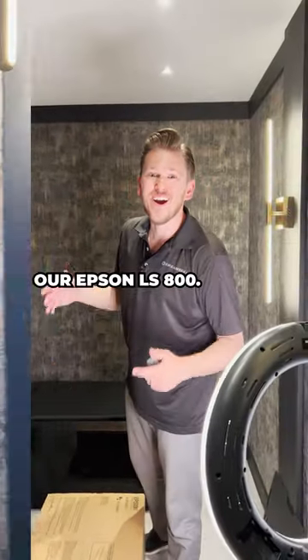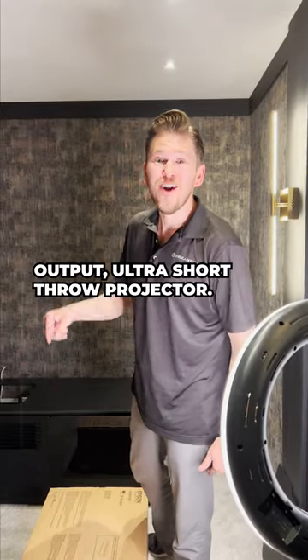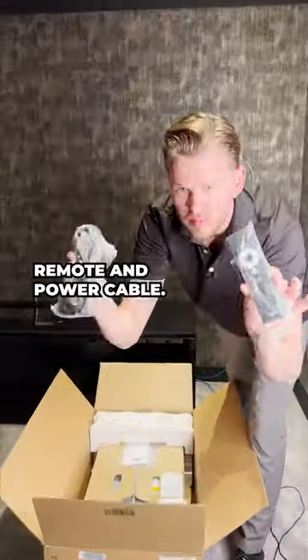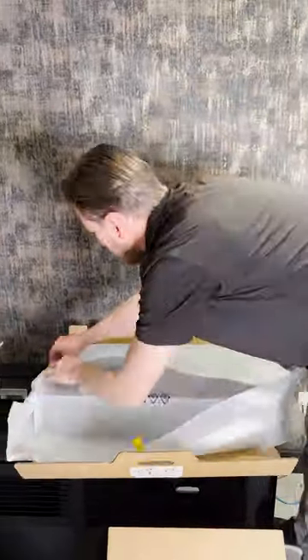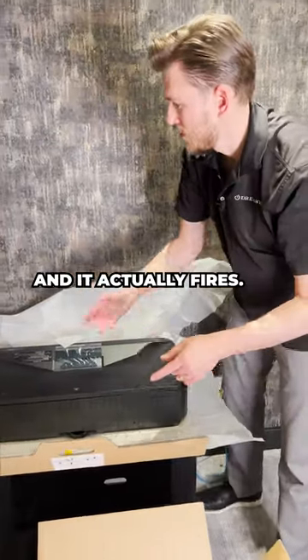This is a 4,000 lumen output ultra short throw projector. Let's get it out of the box — remote, power cable. This is the laser right here, guys, and it actually fires.